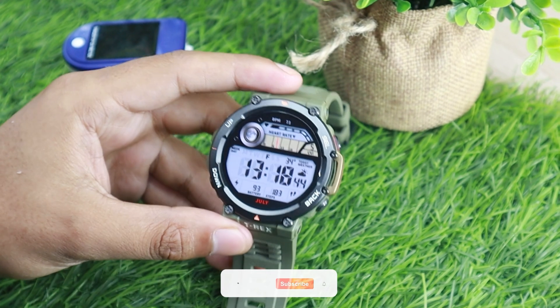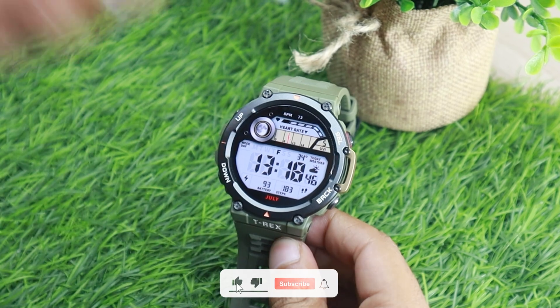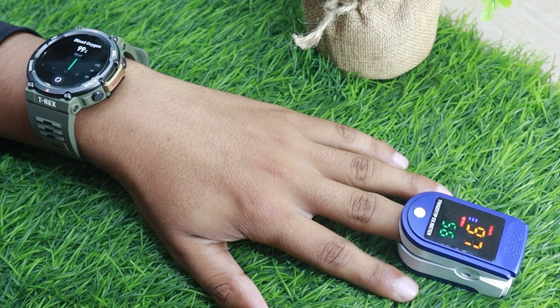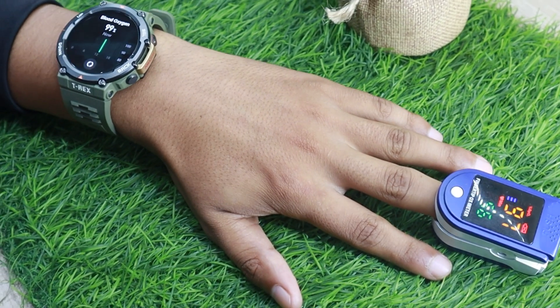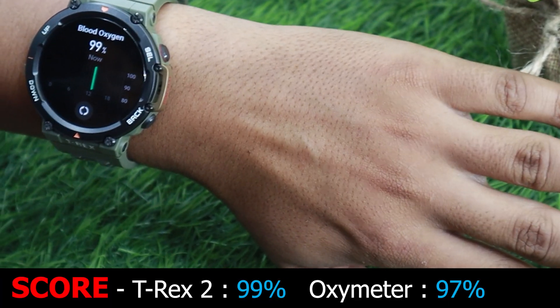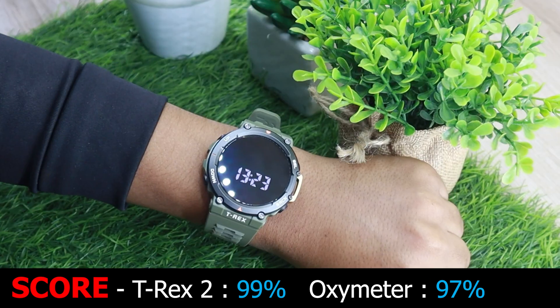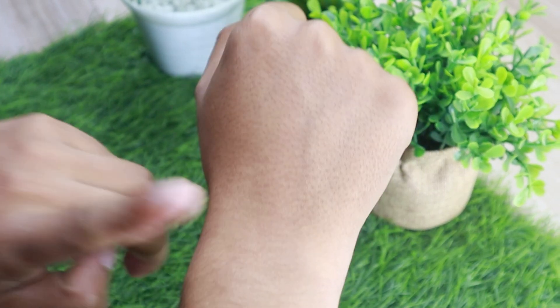First, let's compare the T-Rex 2 with an oximeter. I am going to wear the watch on my left hand and the oximeter on my middle finger. As you can see, the Amazfit T-Rex 2 is almost as accurate as the oximeter. Now it's time to switch the watch and oximeter to the right hand.